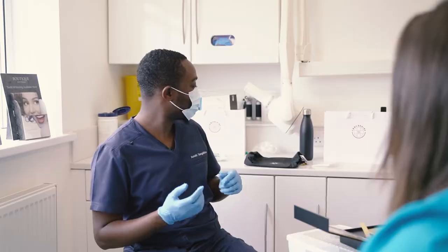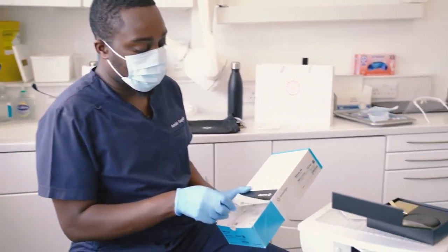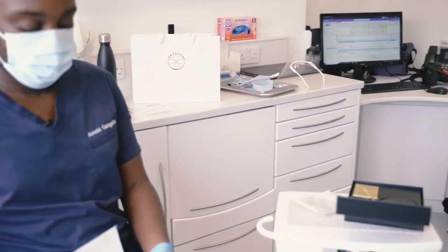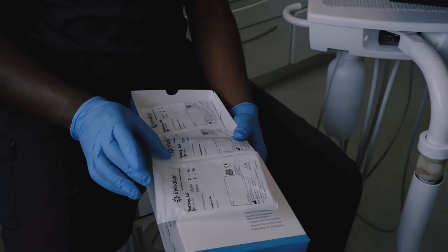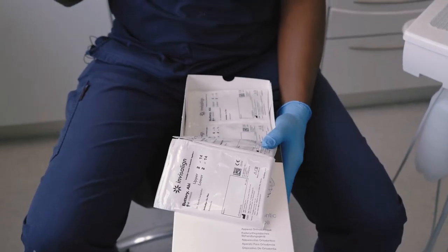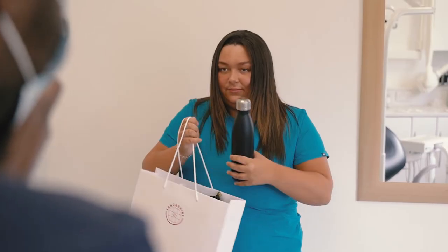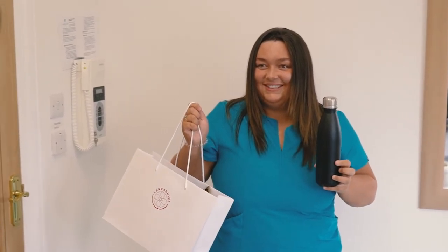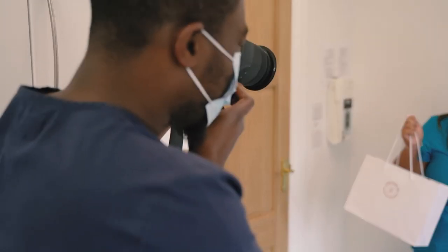Avoid hot water because that will deform them. I'm going to give you all of your aligners — they are all labeled, all the way up to number 14. You're changing them every week. What I'd say is use Tuesday night as your night to put in the next set, so every Wednesday morning you're waking up in a new set. Keep them very safe — it's £100 to replace each set.